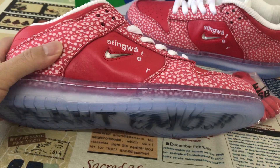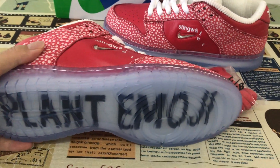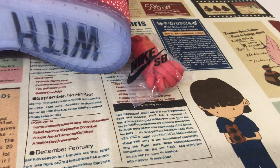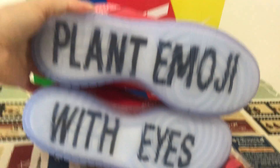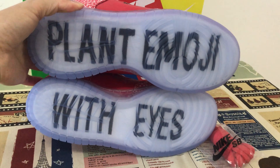And we can see the rubber, with the clear rubber design. There's a print on the clear rubber.